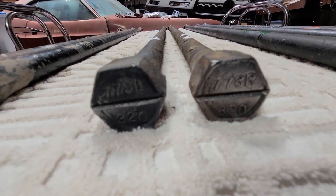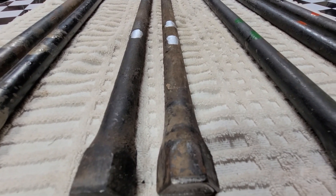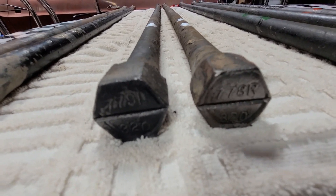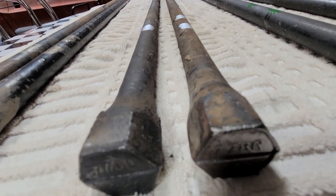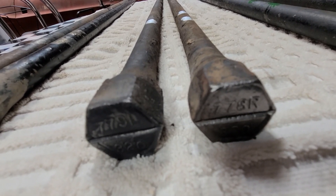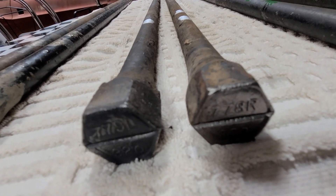Now let's move to the 778 and 779 torsion bars. You can see the date codes at the bottom as discussed. The inspection marks have a kind of aluminum or silver finish — that's what that color is. These 778 and 779s are 0.90 of an inch in diameter, so they're a little bigger. For B body and E bodies, these would go on a 340, a 383 four-barrel, possibly a 400 four-barrel, and in a few instances possibly a 440, such as in the 1972 model year.